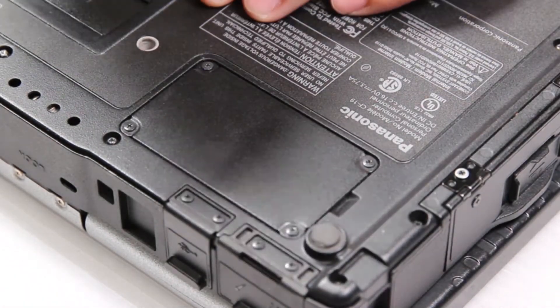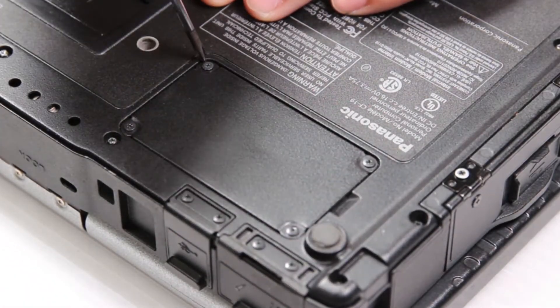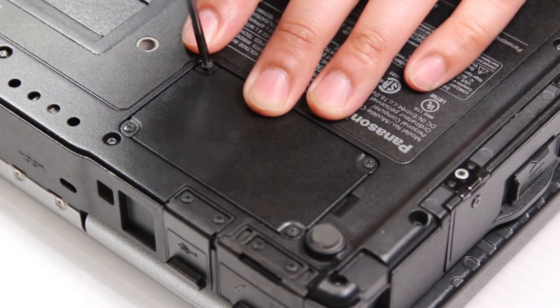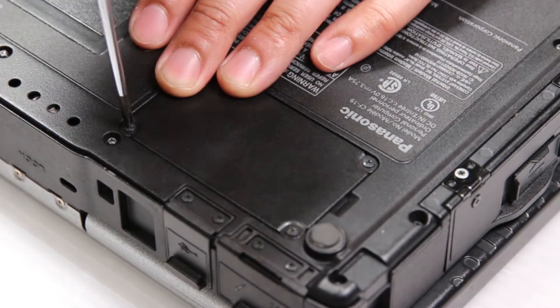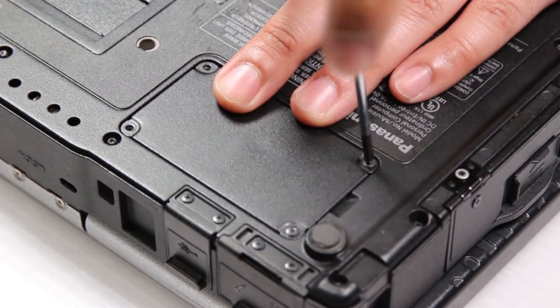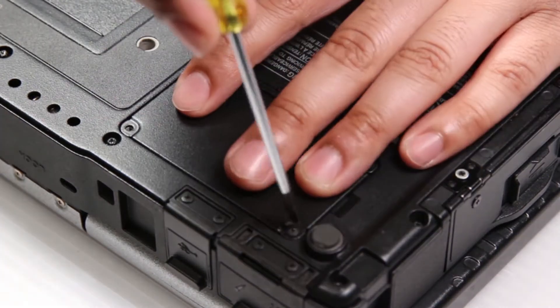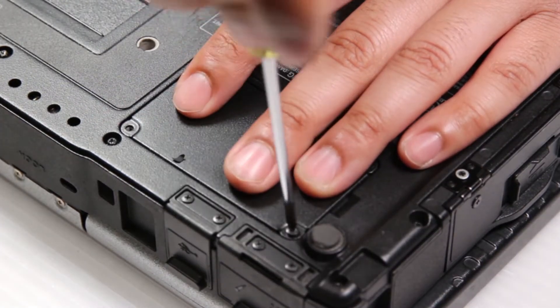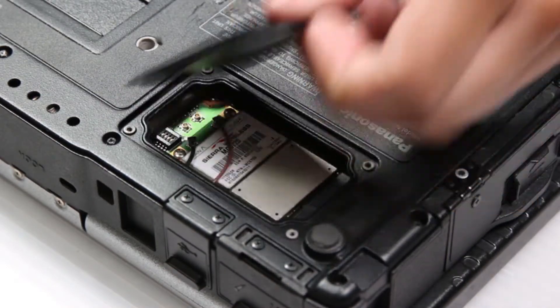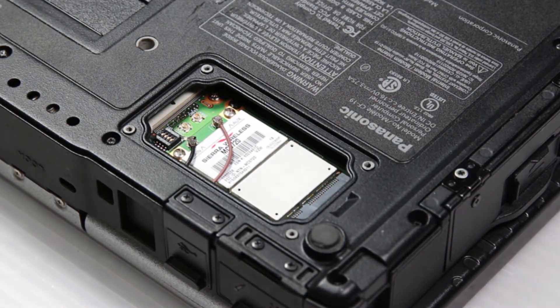There will be four screws on this top right door here. You want to remove each screw. That'll expose the WAN card.